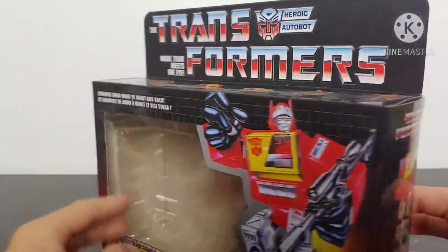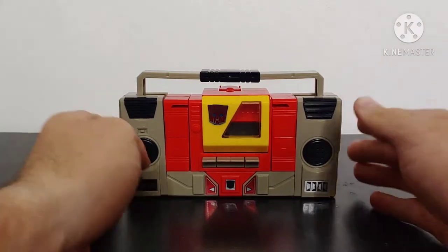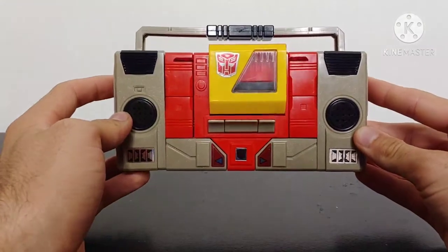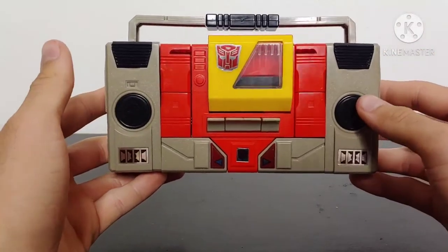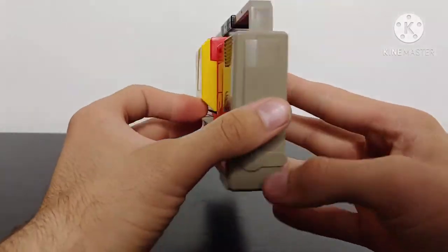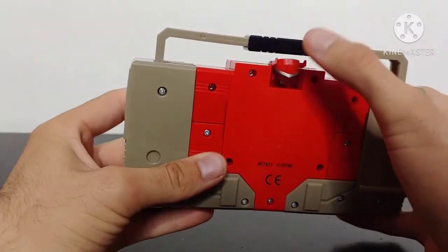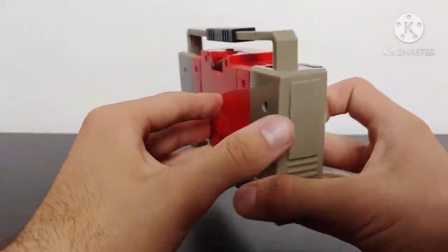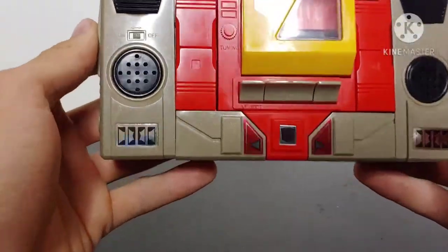Setting the box aside, here we have Blaster in his AM/FM radio cassette player mode. This thing looks so cool in this mode — such a cool figure. Just doing a quick overview: it's pretty clean, there's actually not a whole lot of kibble. You can see his head sticking out the back there, but overall it looks really good in this mode.